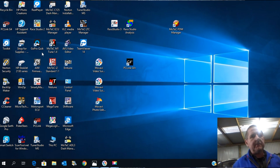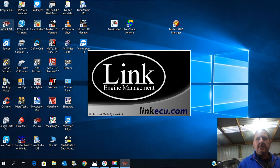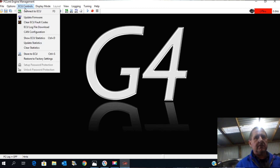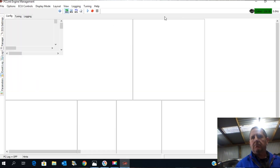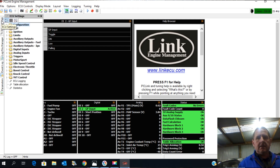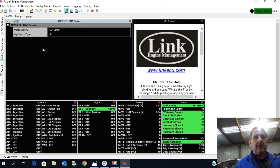First we're going to calibrate the sensor that's on it, so we'll open up the Link software and have a look. We need to gain communication with the ECU — go to ECU controls, connect to ECU, and this little bit over here should go online. We need to ensure that the analog input is set correctly. I've wired it to ANVolt3, and it currently says MAP sensor LS1.